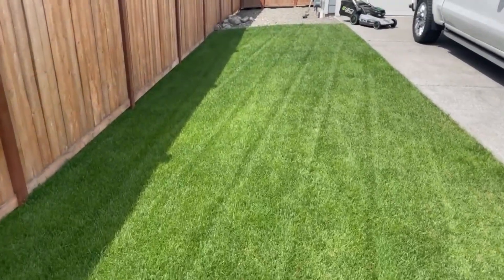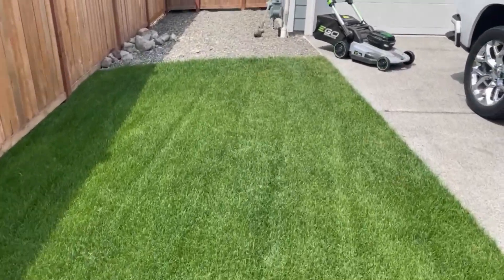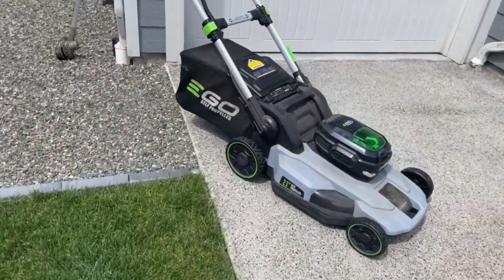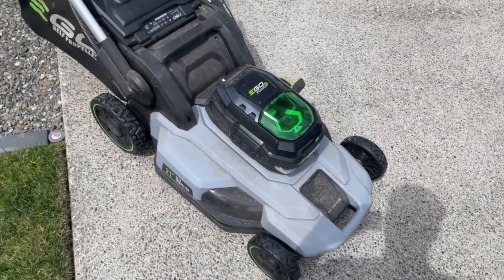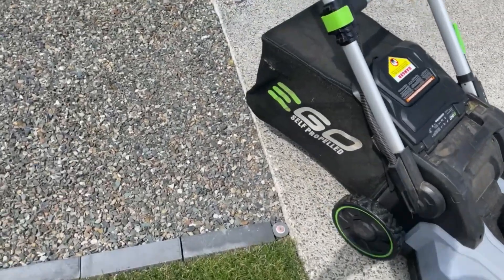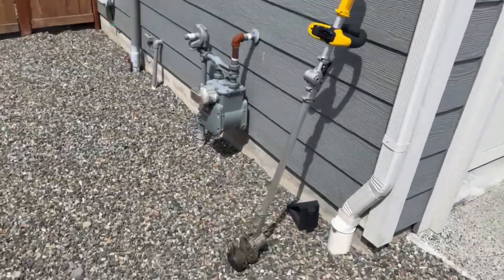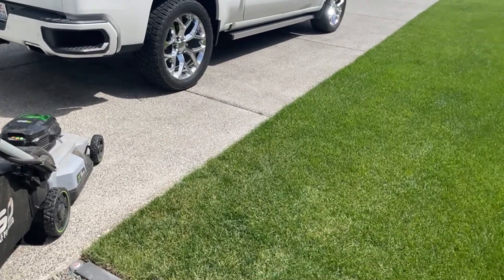I can still see the stripes from the last time I mowed — I love that. Quick info: this is my mower. I've had it for just almost two years now. I put a dual blade on it and it's been a great mower. I've been super happy with it. And then I've got my dual string trimmer that collapses down and all that. I'll give it a mow and show you what it looks like afterwards.